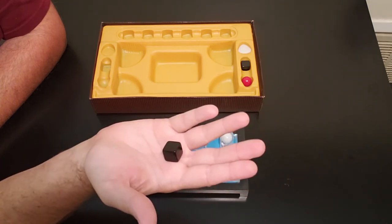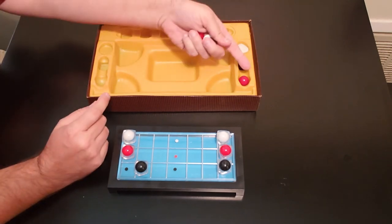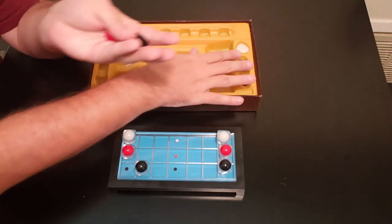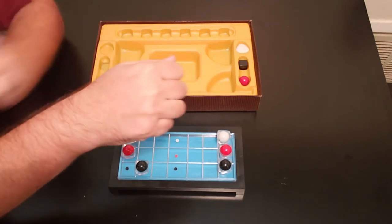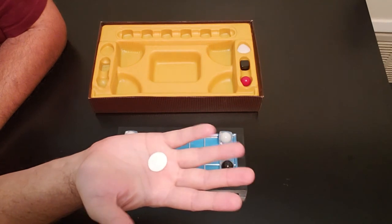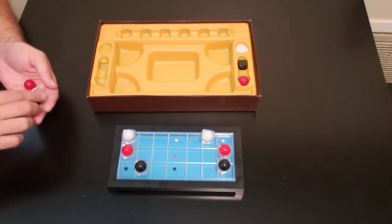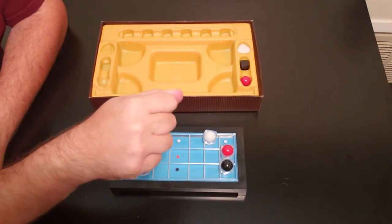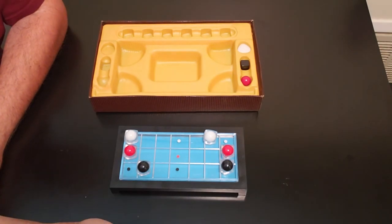Then it goes over to the other side. Player two puts one in their hand, I guess red — nope, they have white, so white will move up one spot. And of course, if I grab one and they say black and I guess black correctly, then the black would stay where it's at. That's pretty much the game — you're going to try to maneuver your pieces to the middle.